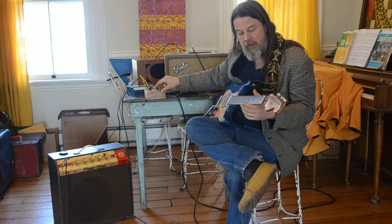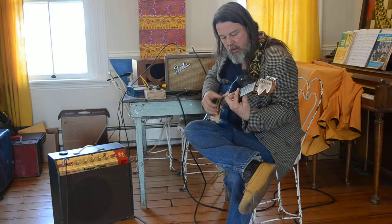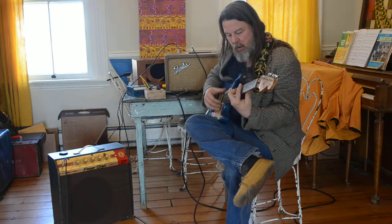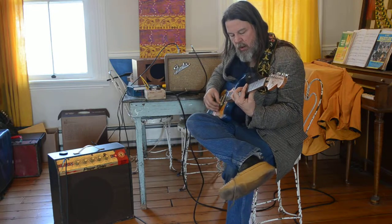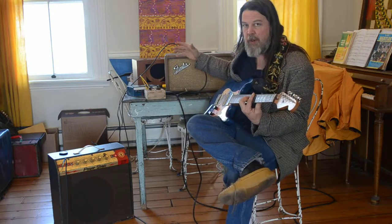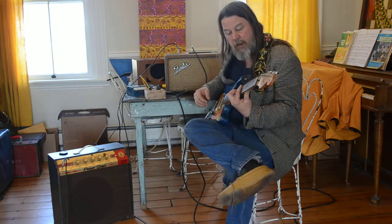I'm going to kick on the Tremello now, because that's what we're here to listen to. So that's about a medium speed setting, maybe a little on the upper ranges of its speed. The depth is set all the way right now.